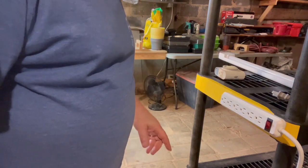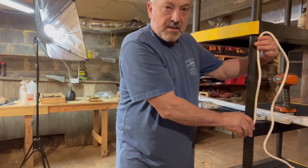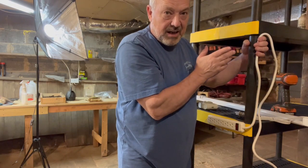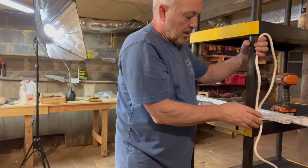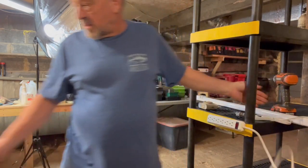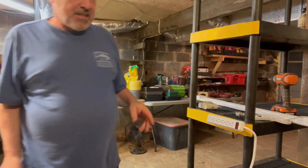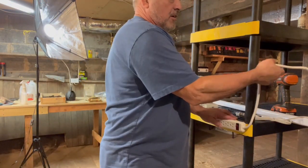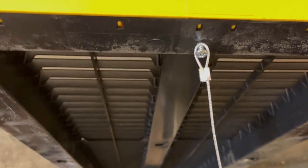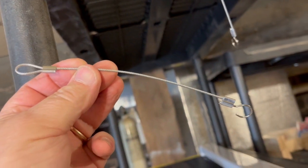Now we have the power strip mounted. I'll run the cord up the side of the pole and tie it off. I forgot to mention — I'll get you a link for the shelf. I got it at Home Depot but I think you can get it online anywhere. It's 36 inches wide and 18 inches deep — a great planting shelf. I'll run the cord up, tie it off, and then we'll move on to the next step.